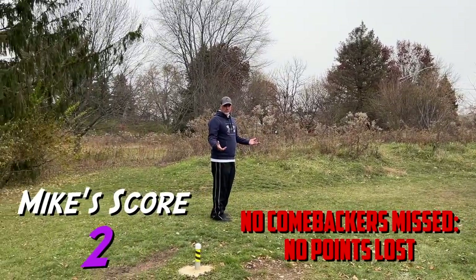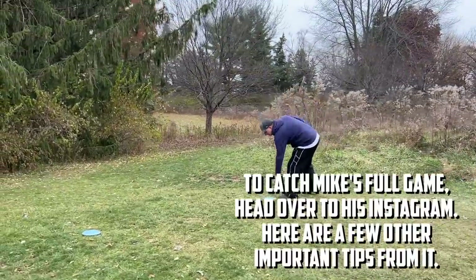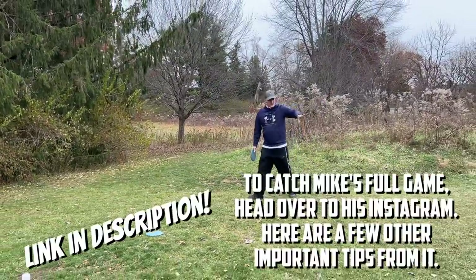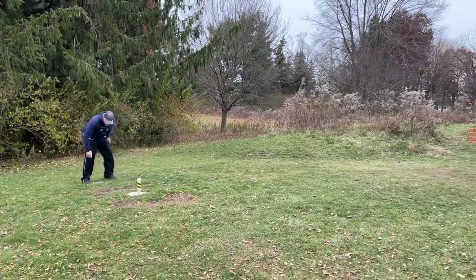Got two points on the first one. Now let's go to 55 feet — a little bit uphill. Another reason I like this layout is because the ground slopes downhill, so it makes these comeback putts a little bit more challenging.